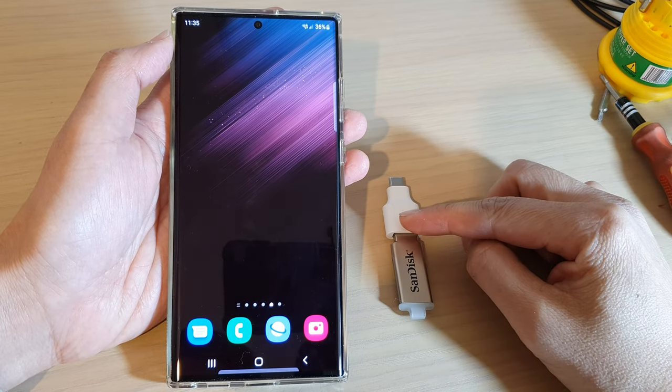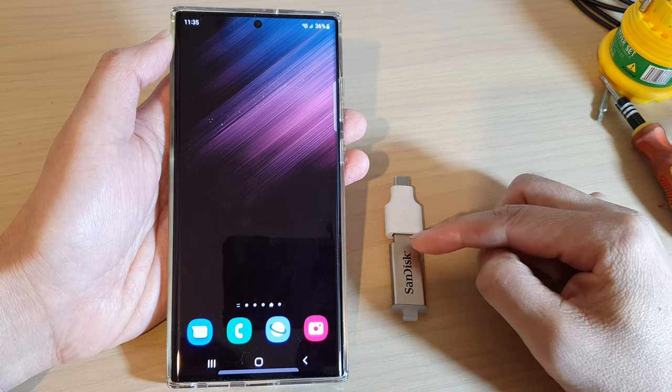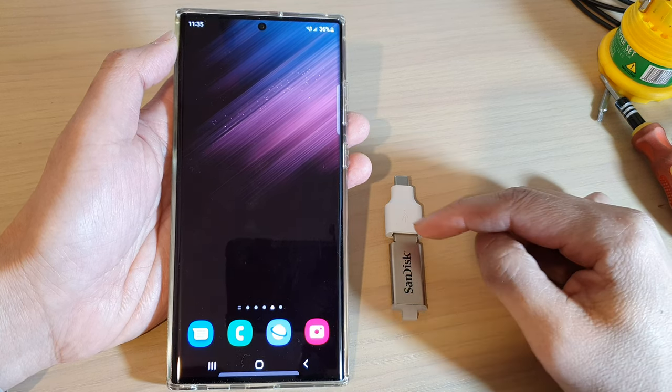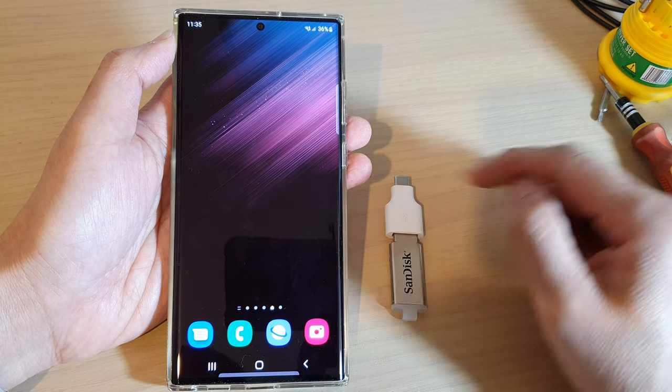Hey guys, in this video we're going to take a look at how you can copy or move files to your USB drive on a Samsung Galaxy S22, S22 Plus, or the S22 Ultra.